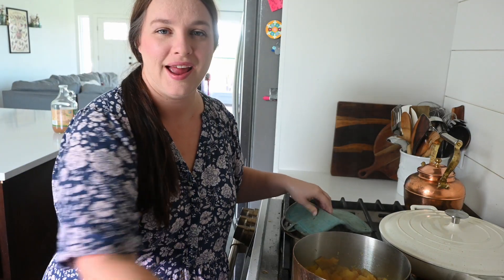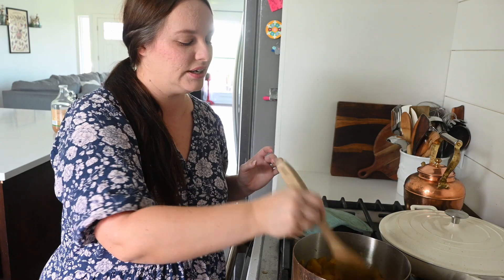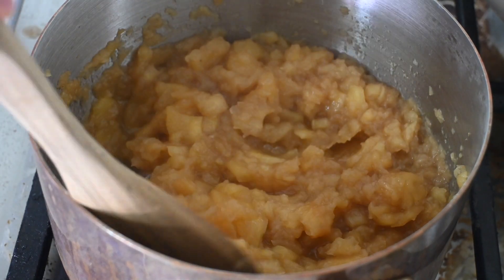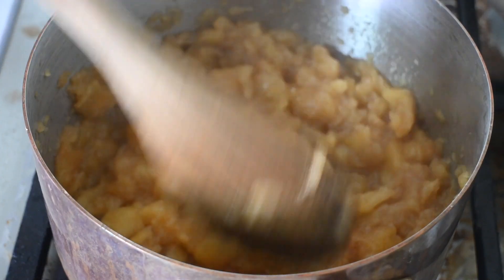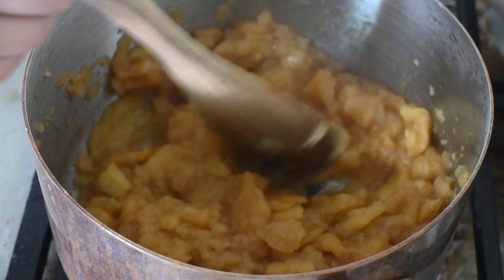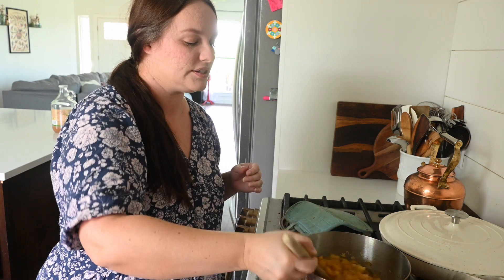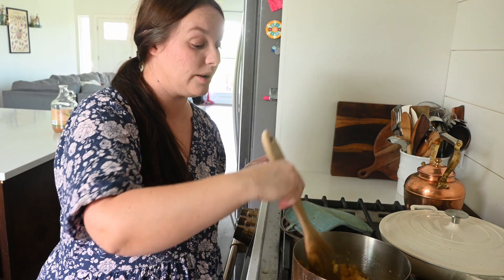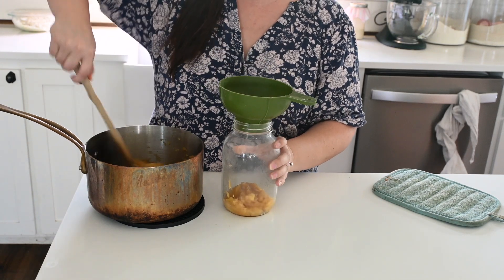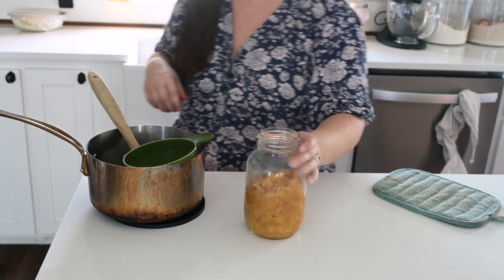After about half an hour I'm coming in to give this a really good stir. You can use a blender or immersion blender, but I like mine a little chunky with some texture. So I'm just going to stir with my spoon and break up the bigger chunks. These are cooked all the way through and cooked down nicely. I'll give it a taste to see if we need a little bit of sugar, and I'm going to add about a quarter teaspoon of cinnamon and a sprinkling of salt. And that is it — applesauce done.